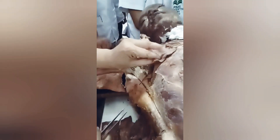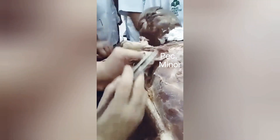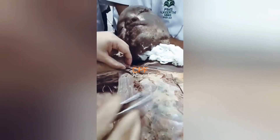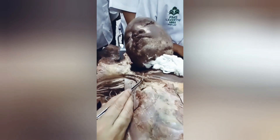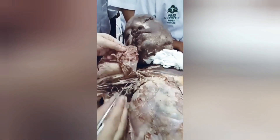We have cut the pectoralis minor and are reflecting it. This is the clavicle, and this is the medial border of pectoralis minor. In between is the clavipectoral fascia. A few structures have been tied here — the cephalic vein and the lateral pectoral nerve. The lateral pectoral nerve is a branch of the lateral cord.